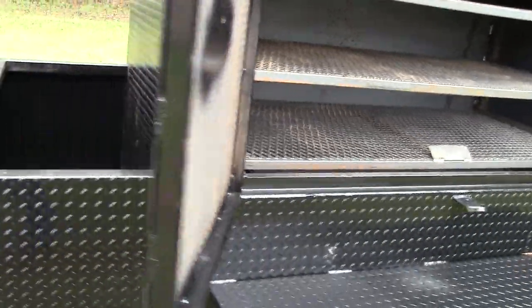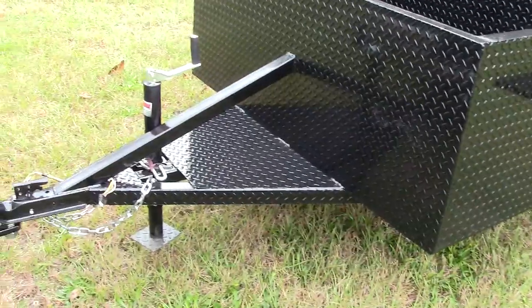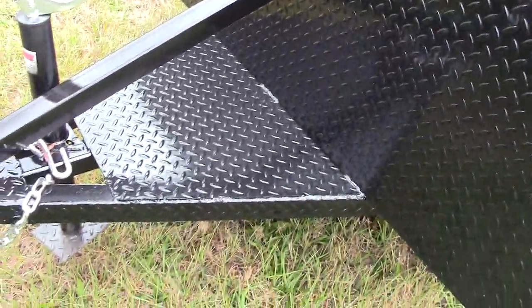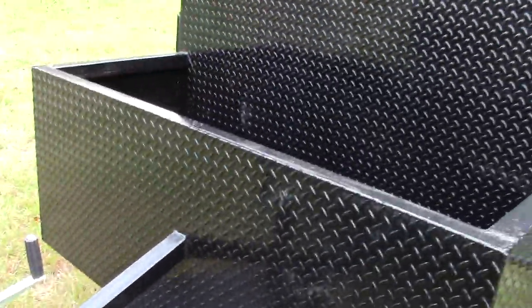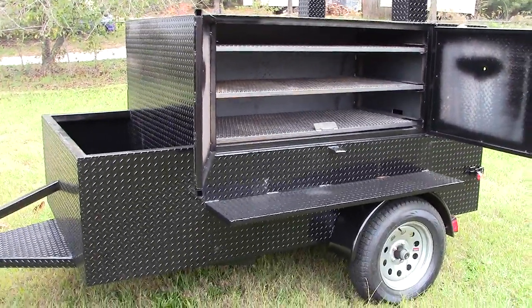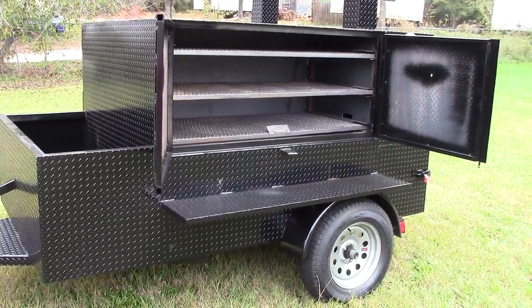3,500 pound axles. Here is the heavy duty frame. We can put a propane fryer in the front if you want, or a spare tire over there too. Great to put your signs and your logos on this. So this is a double rib master — give us a call, a text, a holler, and you have a great day.